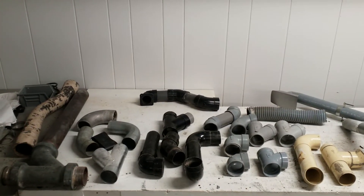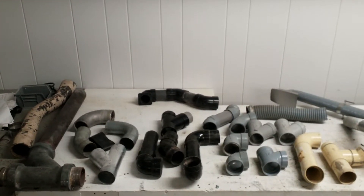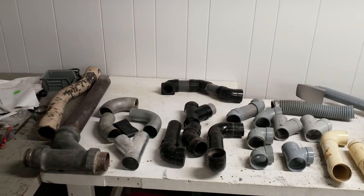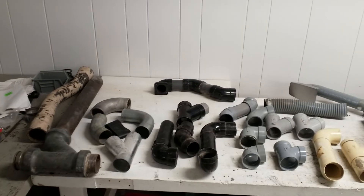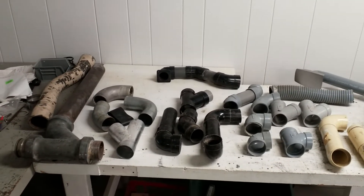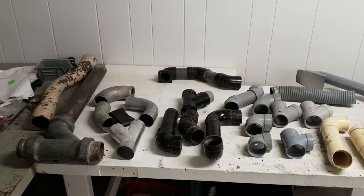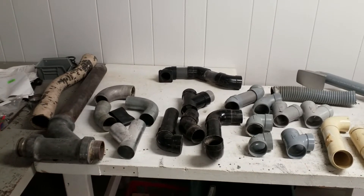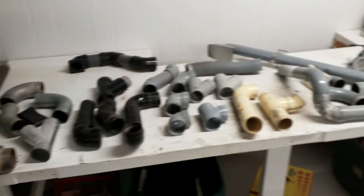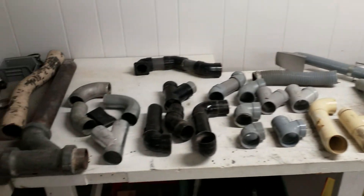Part of my collection of stuff that I don't know why I save is different chunks of vintage central vacuum systems over the years. I thought I'd make a video of the different piping materials that have been used throughout the years to install built-in vacuum systems, going from earliest on the left onward to the right.